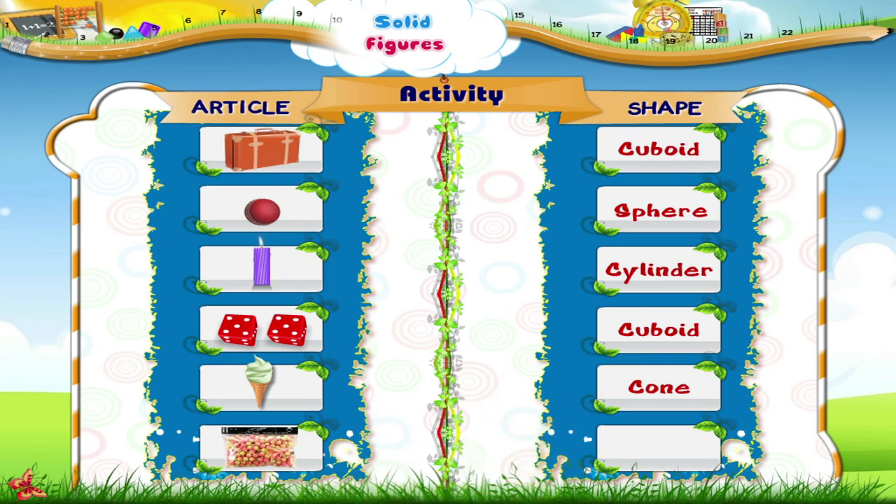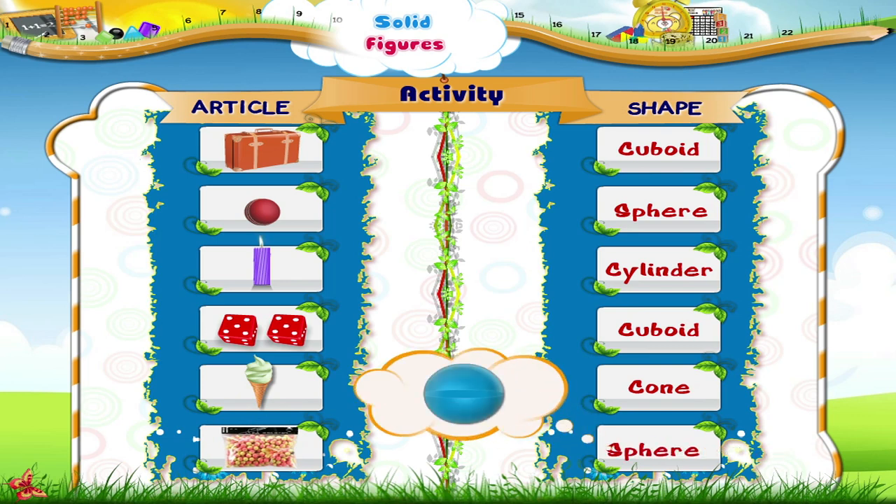What is there in this bag? Small coloured thermocol balls. What is their shape? Yes, like a sphere.